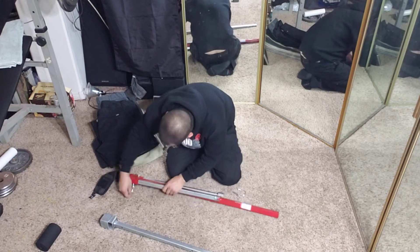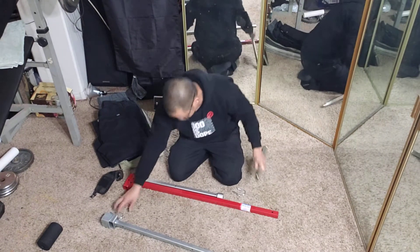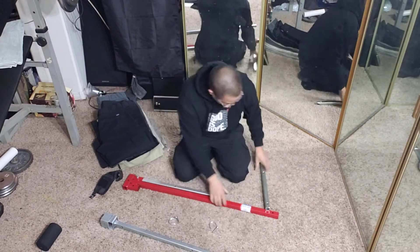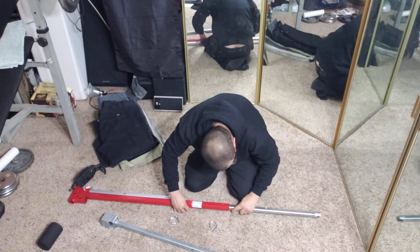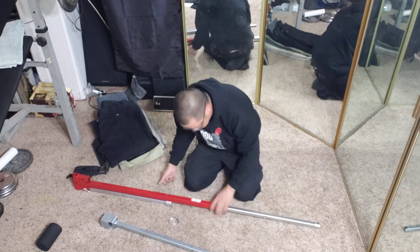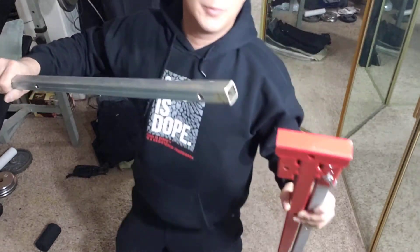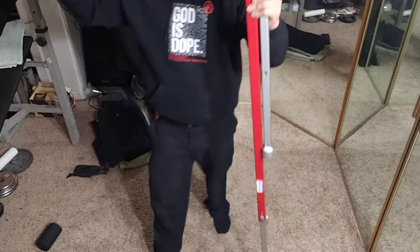These parts come apart, hooked up with pins, and the height is adjustable. There's not a lot of videos on this tool, so I thought I'd make one. This is on the highest setting — this part goes over here, you stick the pin right there.